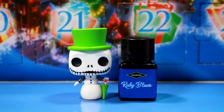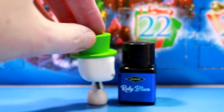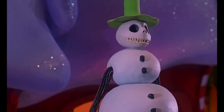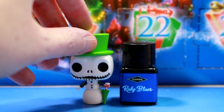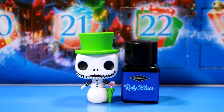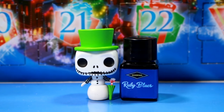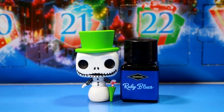So yeah — Snowman Jack and Ruby Blues. I'm not mad at him. He's iconic from the 'What's This' song. He's very festive in his snowman form, very wintery — definitely suitable for spookmas and winter scenery and flatlays and whatnot. As for Ruby Blues — if you're into sheens, is it super original? No. Is it a bit of fun? Sure. It goes very blue to burgundy duochrome, so there's that.